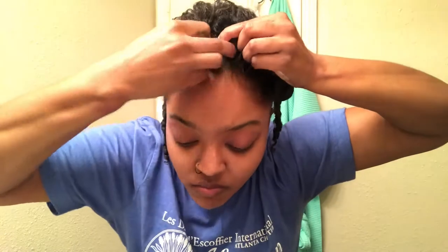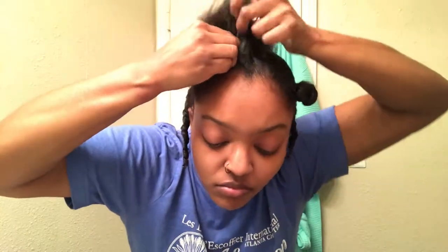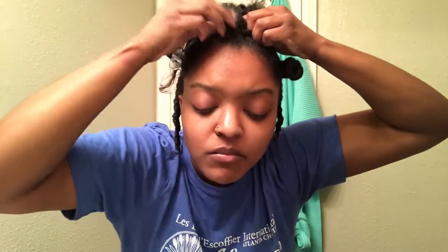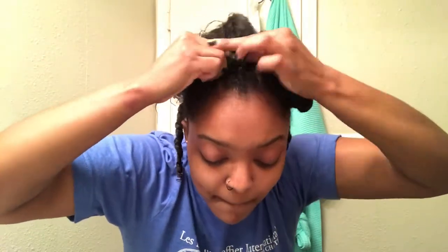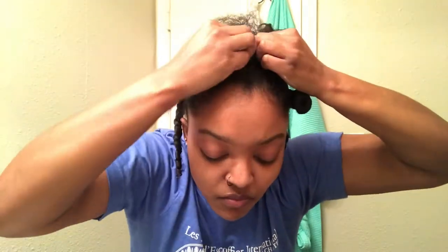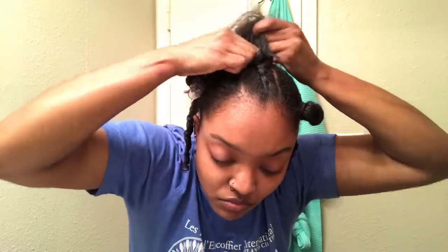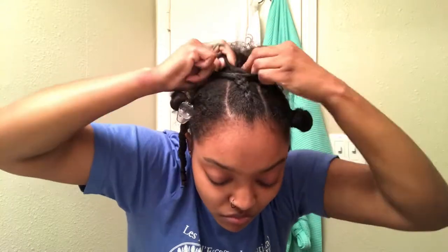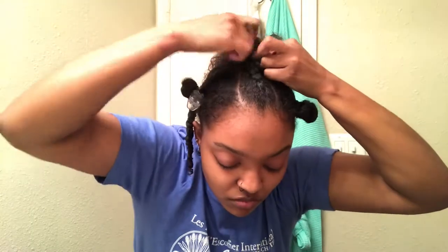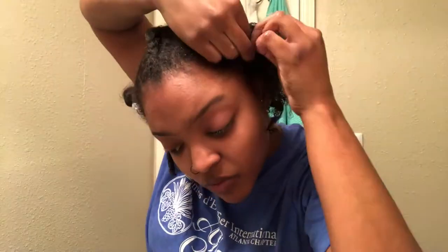And then I'm going to do a braid — I'm going to go ahead and braid it. Now I just started braiding my hair. I'm not the best at it yet, but as you know, practice makes it perfect. Here's the sides of my hair.